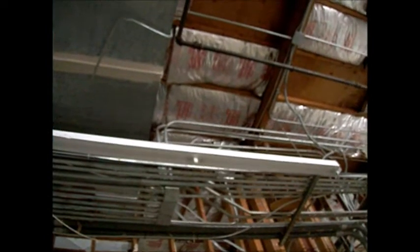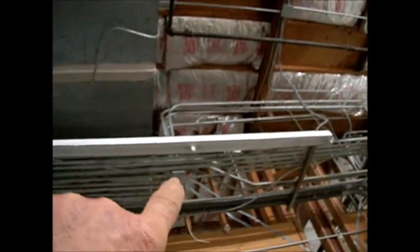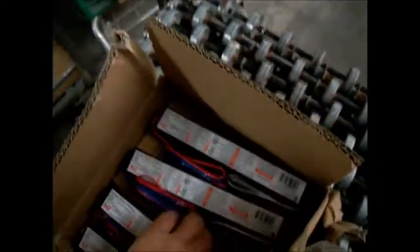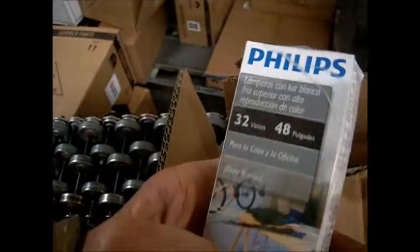These ballasts here were actually the wrong size — they were the 4-unit ballasts, and it only requires the 2-unit ballasts. I don't know if they were over-amped or what, but I'm thinking there might be a problem with these, because that one had a high edge with a 4-unit ballast in it. That's why I got these 2-unit ballasts, and those are the light bulbs we have to use.